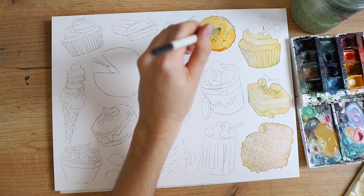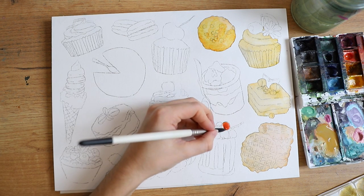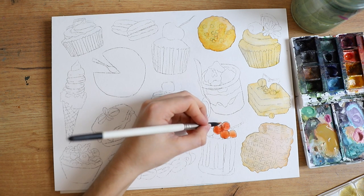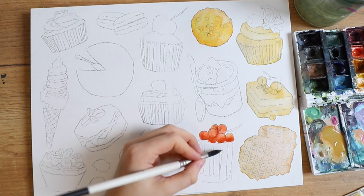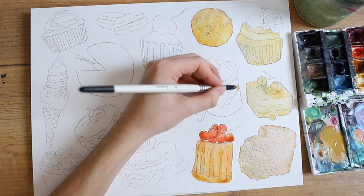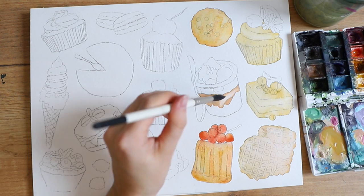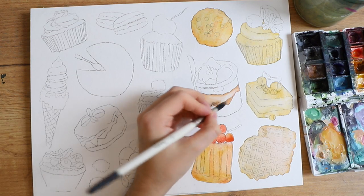So if you struggle with sketching, aren't as good at proportions, or you have a bigger project where you already know exactly what you want to paint, you can always just print out your design and transfer it onto your paper. I do that by drawing with a very soft pencil on the back side of my printout, and then I transfer by using a very hard pencil and drawing on top of the design.